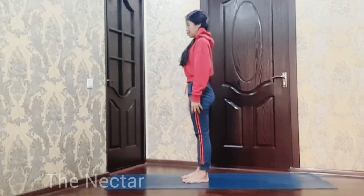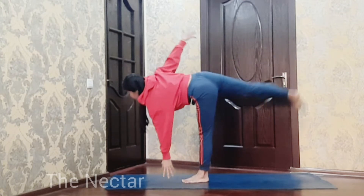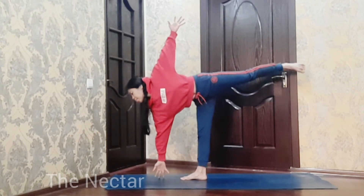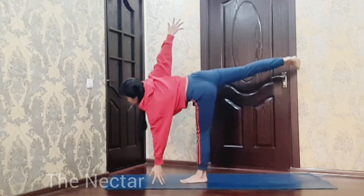This is the easiest way to do Ardha Chandrasana. Bend forward and upright, then bend forward again. Do this pose three times each side.